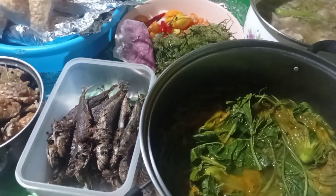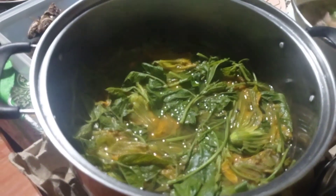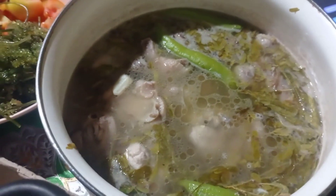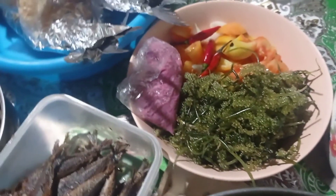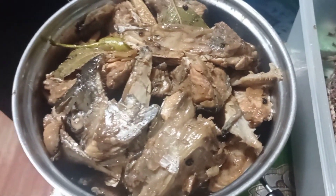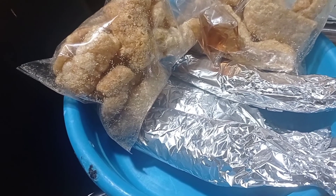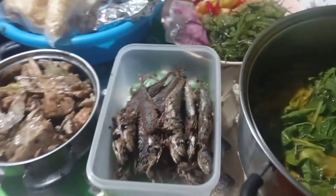Ito na guys, nakapagayak na ako ng aming mga babaunin. Nagluto ako ng buhay — ayan ang umusok-usok pa. At meron akong sinampalukang manok para sa aking mga apo. Ayan, bumili ako ng arusip, may alamang kamatis at sibuyas. Itong galunggong, ito ang aking adobong ulo ng pinsan mo. May dala rin akong chicharon, tsaka ayan yung bangus, ihawin natin doon sa falls. Ayan guys, ready na ako!